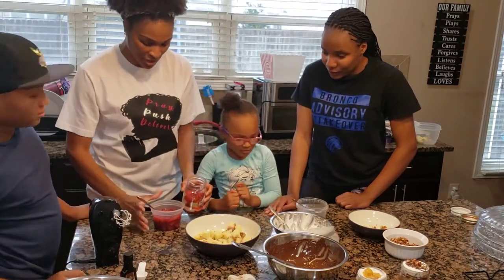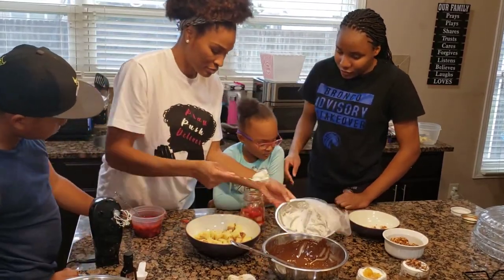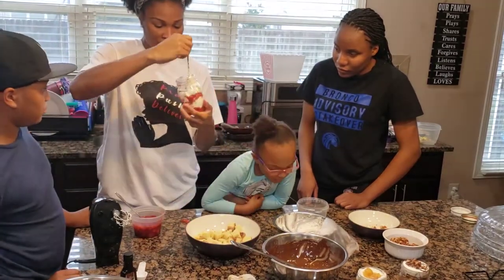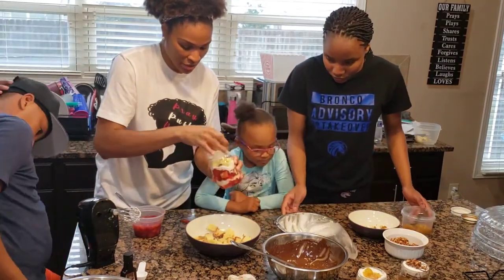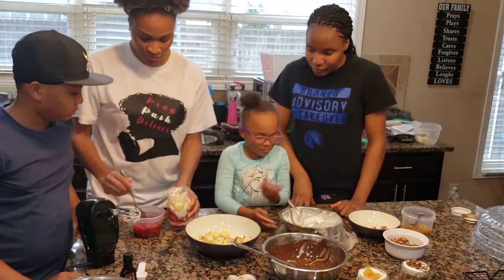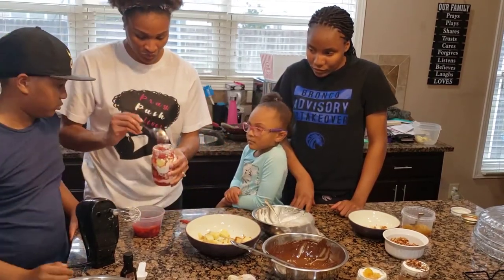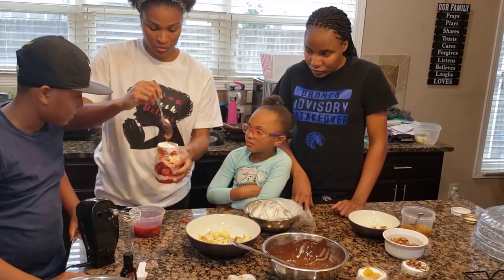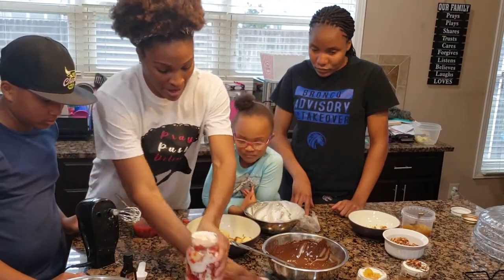We got some strawberry in there and some whipped cream. That looks good! We're about to make some more whipped cream to show everybody how to make it. Let's put some more cake in, then a little more strawberries, and then we'll top it with this little bit of whipped cream we've got left. We can put a strawberry on top because we have some fresh strawberries in the refrigerator. But first, we're going to show everybody how to make this whipped cream.